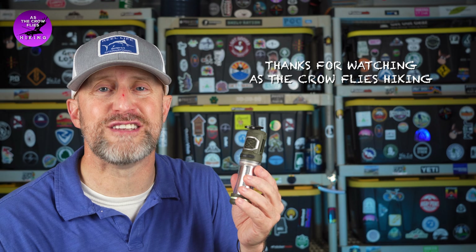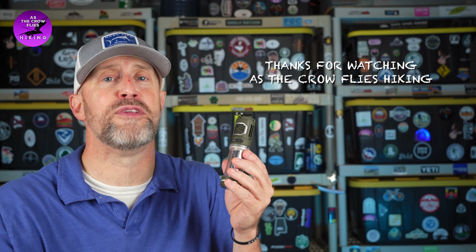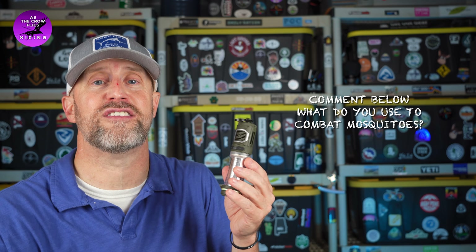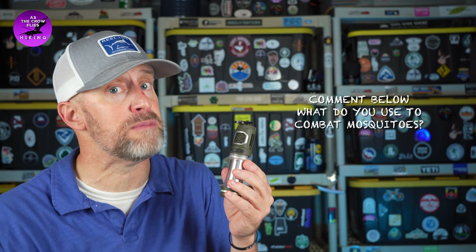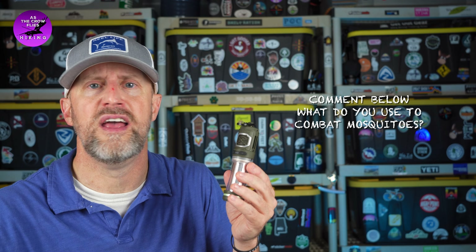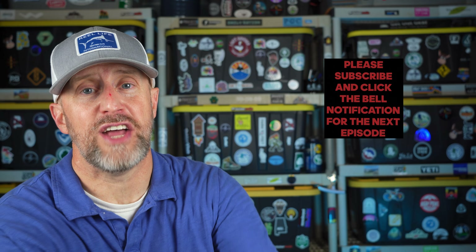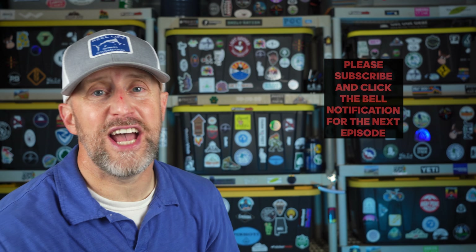I really like it and we'll be using it all summer. Flex Tail makes great products and they are an innovator in the backpacking, hiking, and outdoor industry. Thank you for watching this episode of As the Crow Flies Hiking. Please subscribe and like the video. Comment below — what do you use to repel mosquitoes? Is it permethrin, picaridin, DEET, or something else? I'll be using this Flex Tail Tiny Repel three-in-one. Check them out — I'll see you next time.